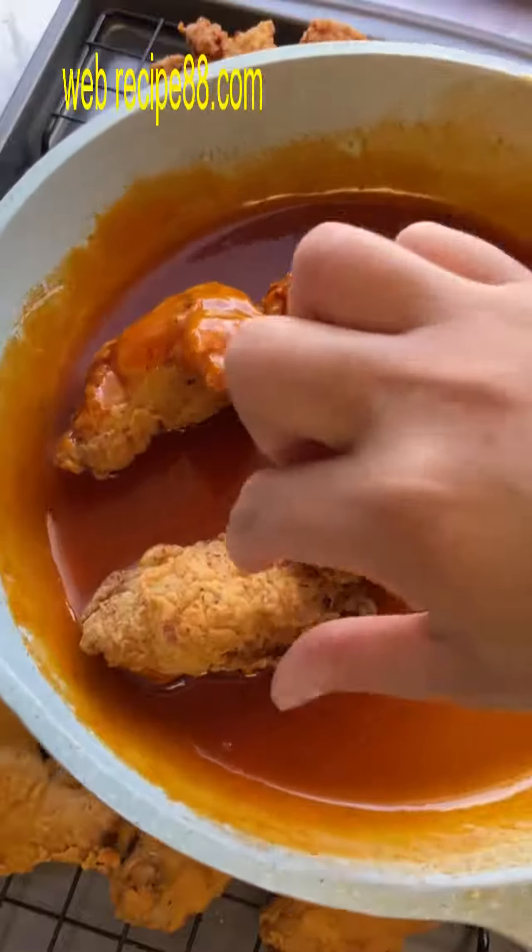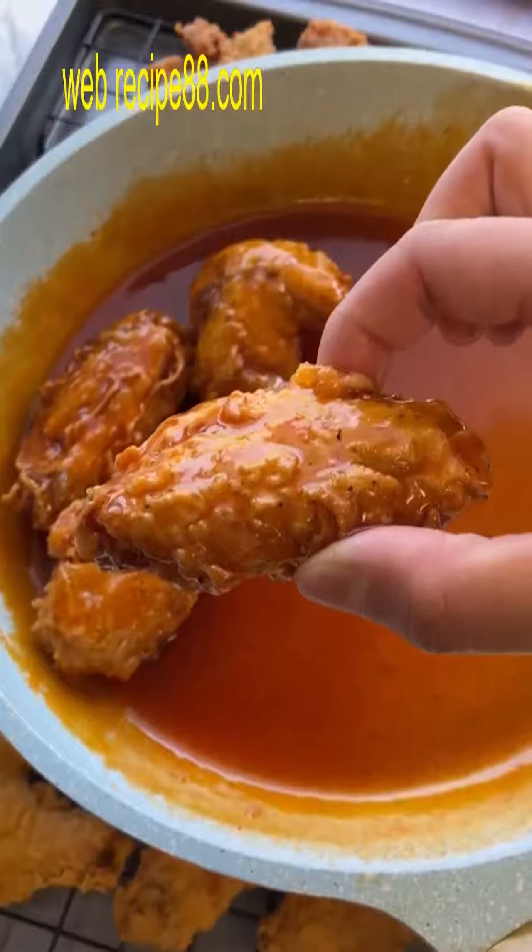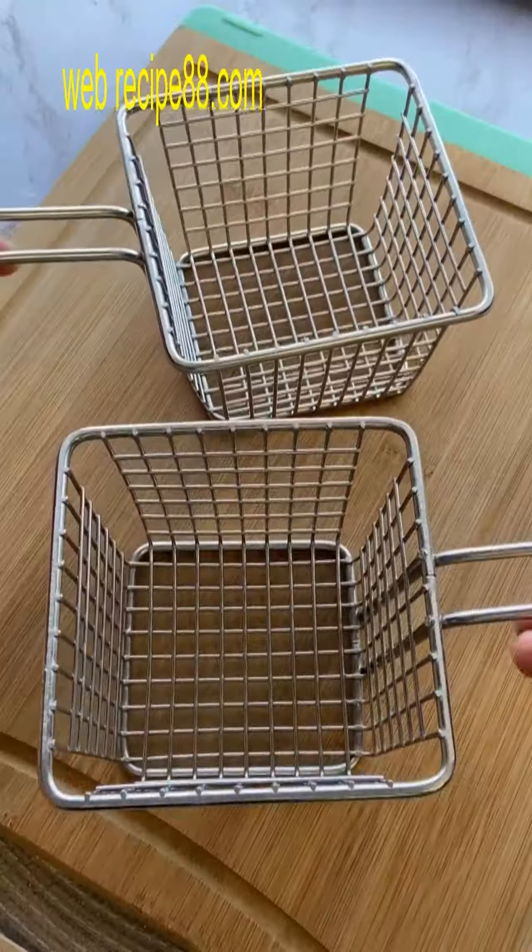Once it gets a little thick, go ahead and toss your chicken wings in the pan to give them a good coat. This happens to be my favorite sauce because it's equal parts sweet and spicy.